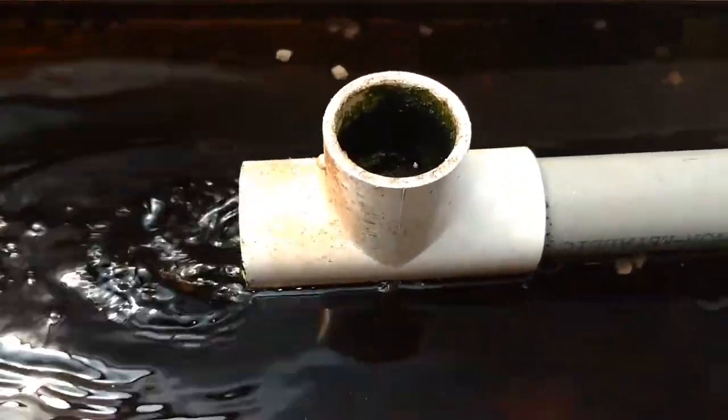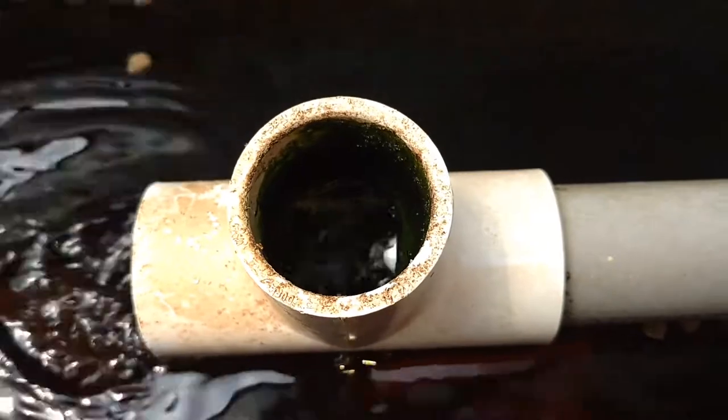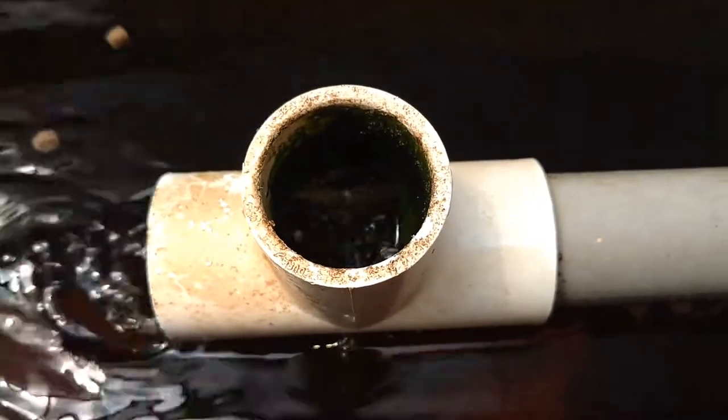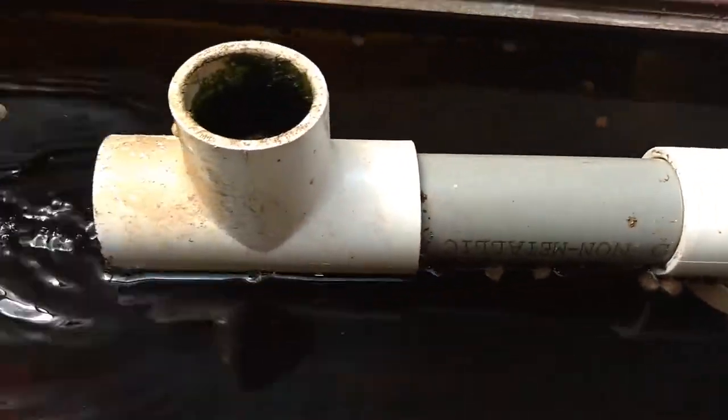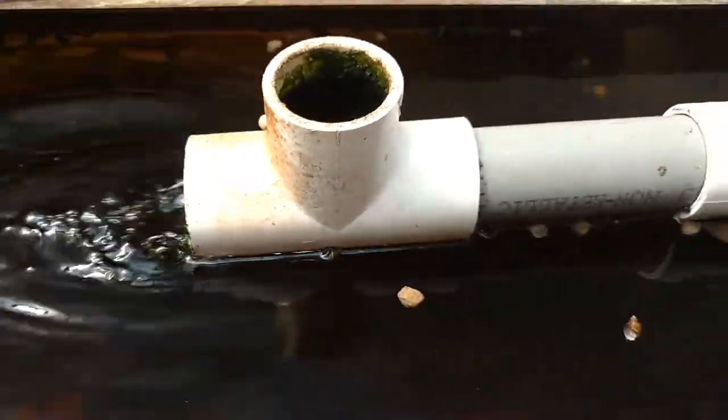That little fitting right there just lets the air burp out the top. It smooths out the flow a little bit so it doesn't pulse as much. And that's it — that's the airlift on the catfish tank.